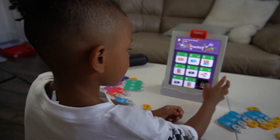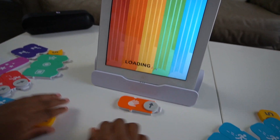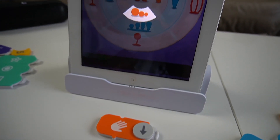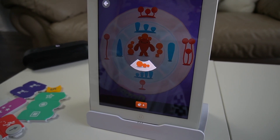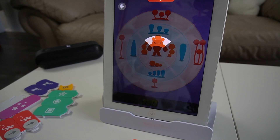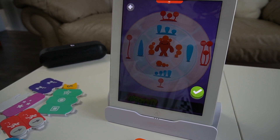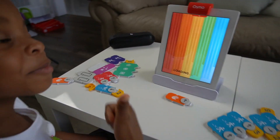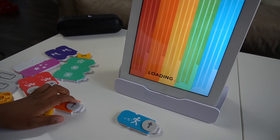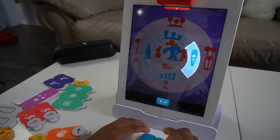Let's do some practice. What is this? We need a hand. Okay, hand — easy. Easy.